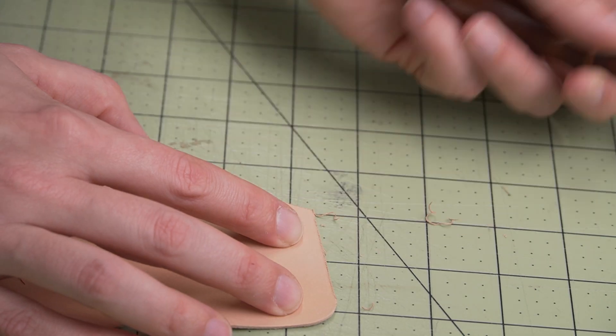Step 12: time to sand the bottom in preparation for edge beveling and finishing. Here I'm just using a standard 320 grit sandpaper.